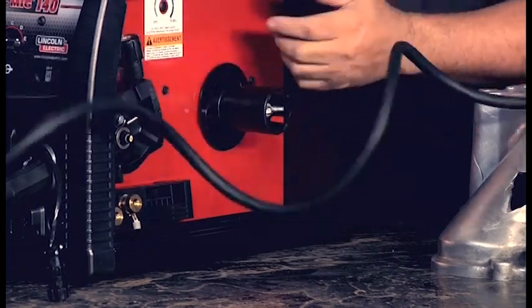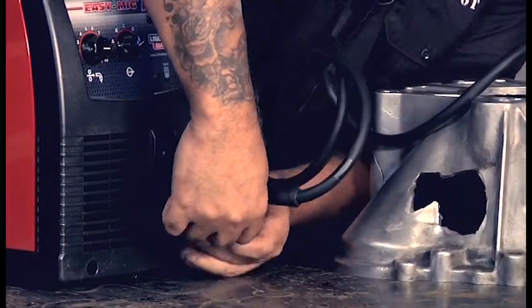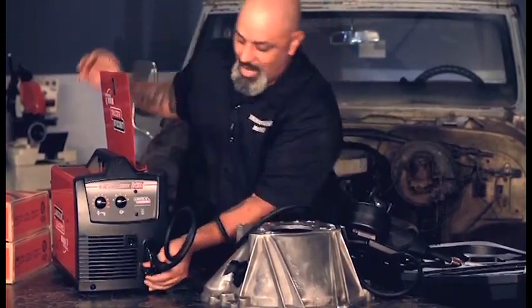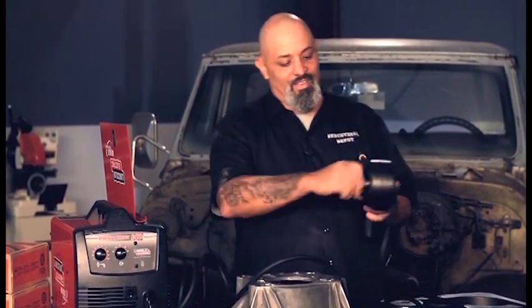You still need to run that electricity, so then you take your plug and you put it on. See, this is so easy I didn't even read the instructions — most guys are gonna love it. Oh look at that, we've got a spool gun hooked up. Then you open up your side.